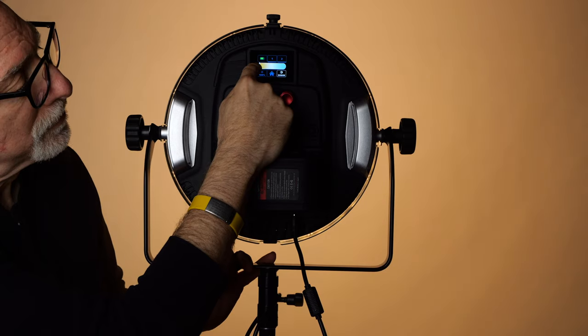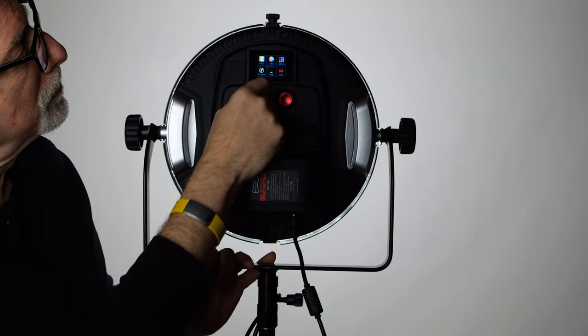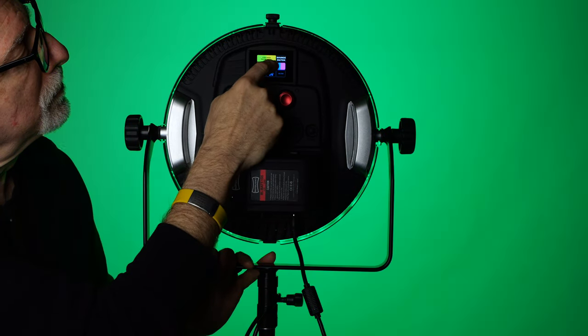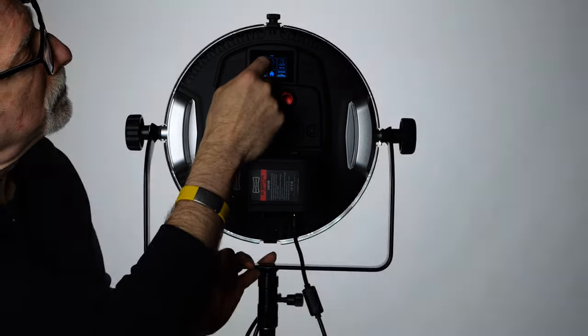For those of you who haven't seen the first video, it is a continuous bi-color RGB LED panel with a very wide 3,000 to 10,000 Kelvin CCT range, millions of colors via its HSI functionality, thousands of built-in electronic filters, and a dozen, precisely, special effects.